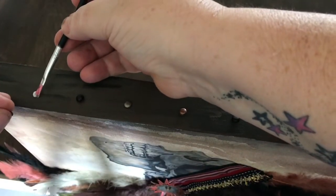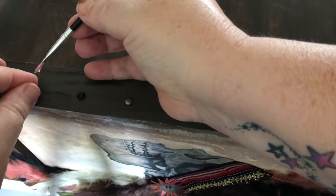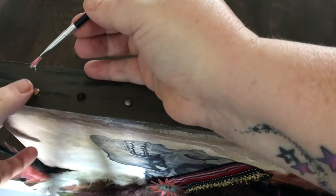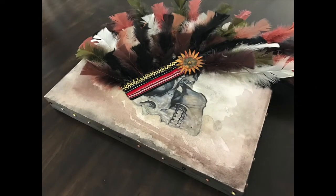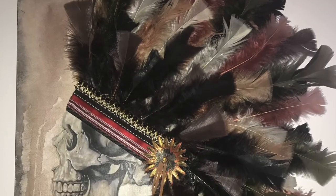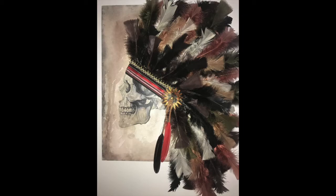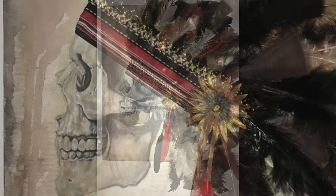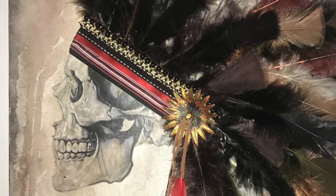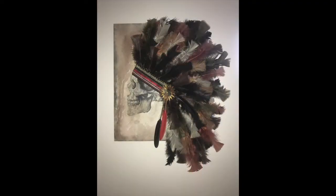I just stuck a few studs on the outside of the canvas art to give it a bit more decoration. And that's it — pretty much done now. Hang it up and enjoy. I hope you enjoyed this video, and it gives you some inspiration to do a canvas art of your own.